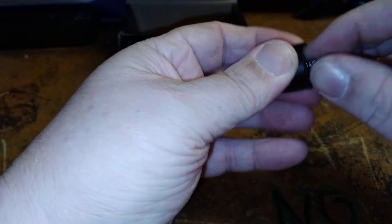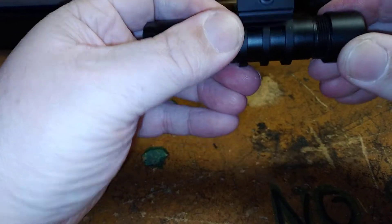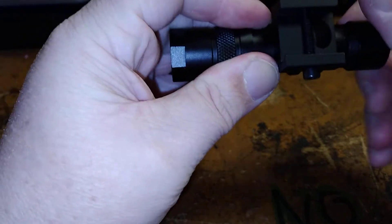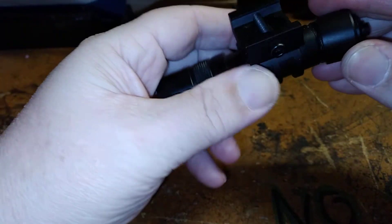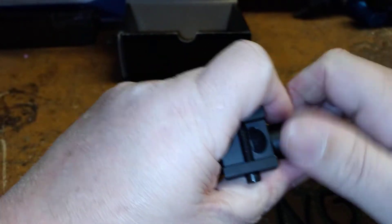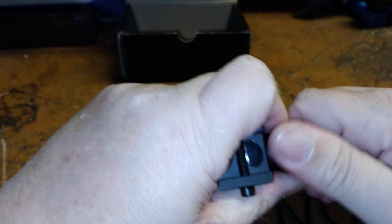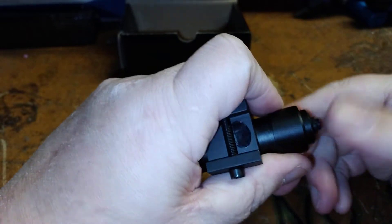Pretty simple to install. It is just a flashlight — it's not an Olight. I don't like Olights. I'll give a little story of why: one, I think they're overpriced.